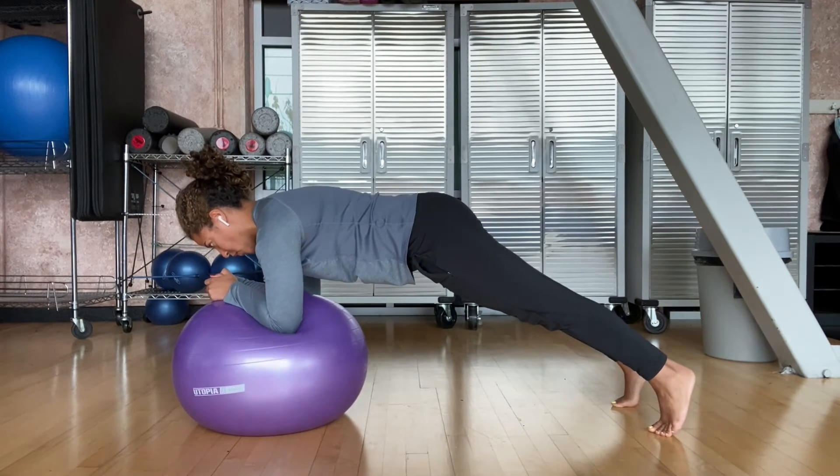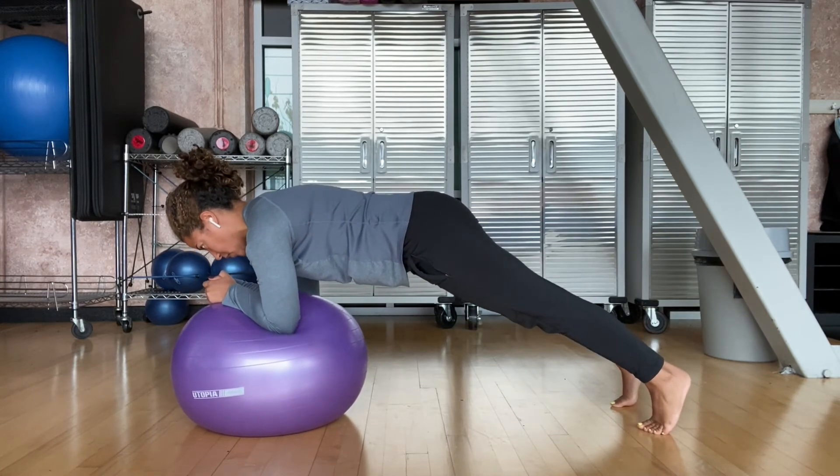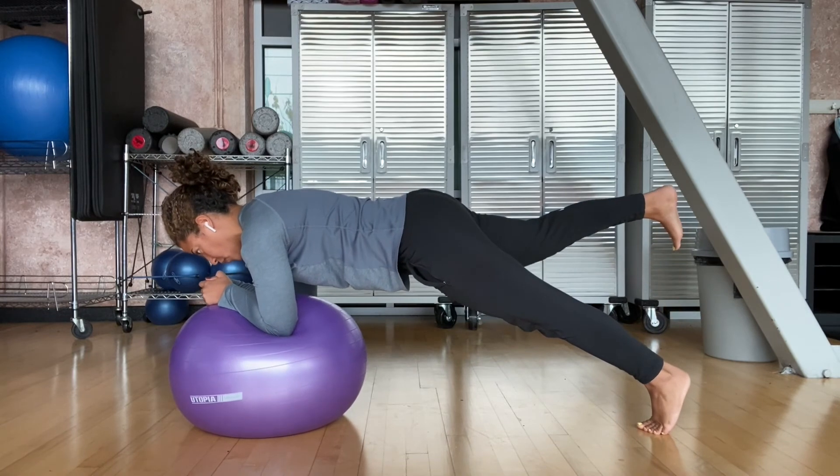Then slowly raise up one leg at a time by squeezing your glutes and low back, and slowly lower the leg back down to the floor in a controlled manner.